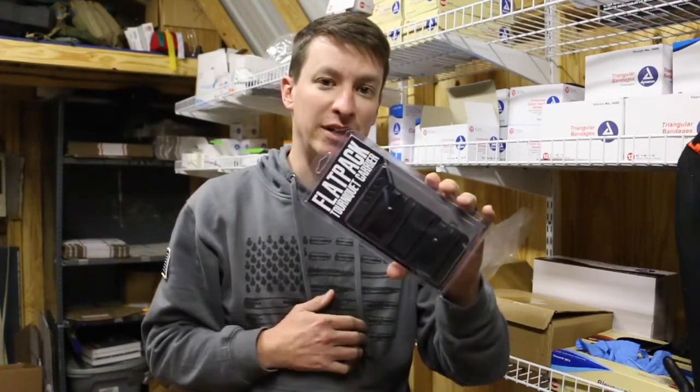I did a full review on my Skinny Medic channel, so you can go over there to that channel. I'll put a link down below to check that video out for a full review on this.